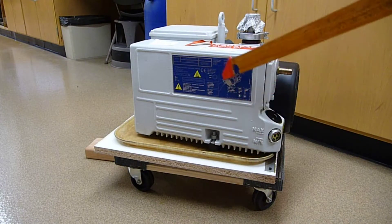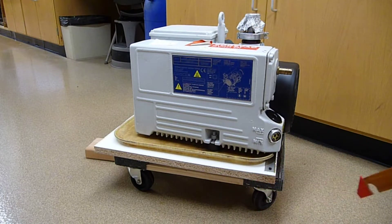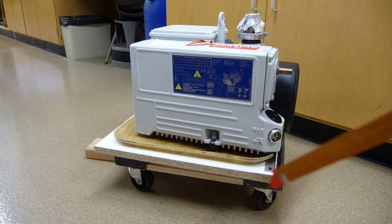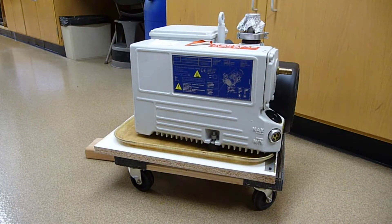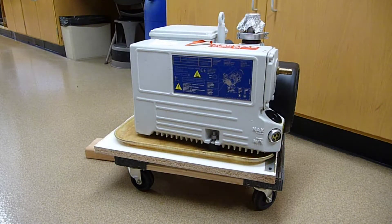This is the pump on a dolly. This video will emphasize how to make this custom cheapo dolly and why we went to the trouble of making it — primarily to make life simpler and easier for oil changing.